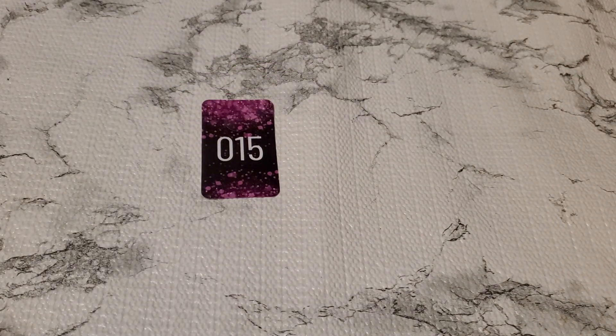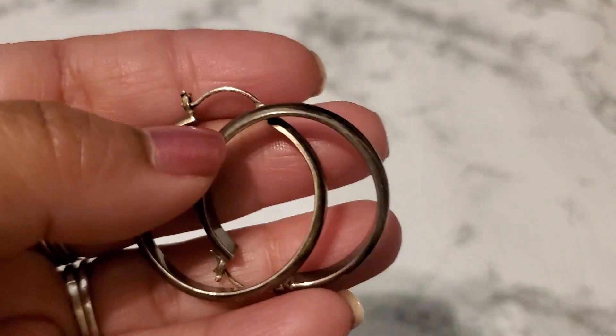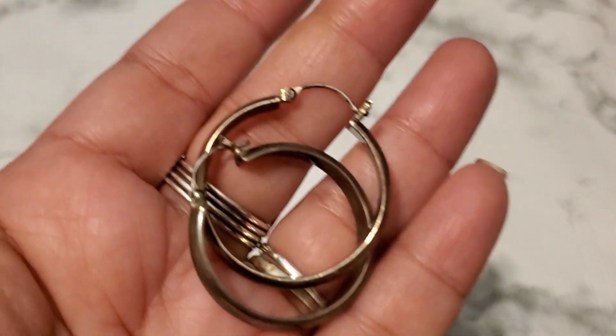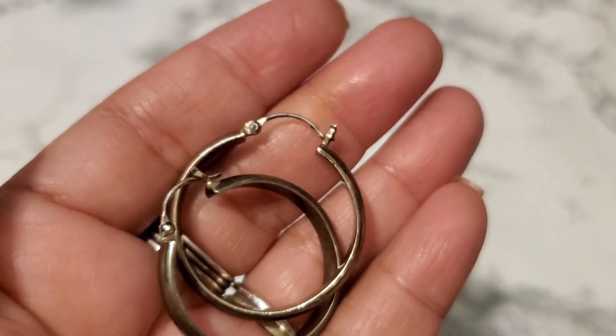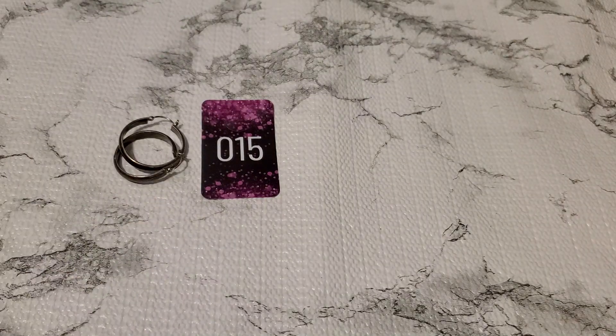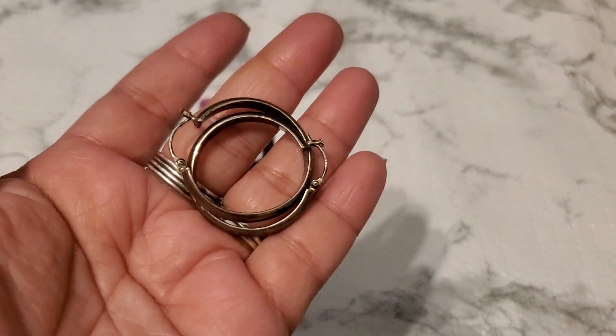And then number fifteen. This is the hoop earring. It's marked — I can't find the marking but I did test this. And I'm not sure it was supposed to be short like that right there. Okay, for number fifteen it's going to be ten dollars. Ten dollars for number fifteen.